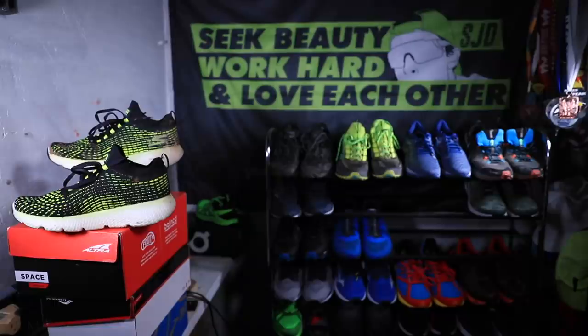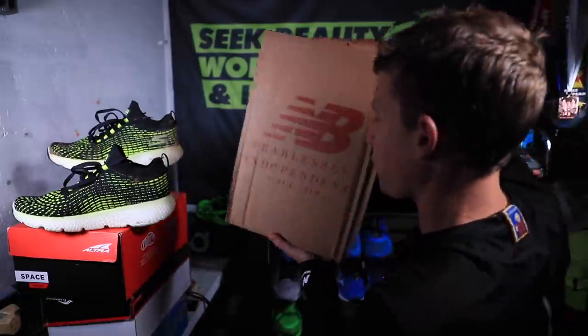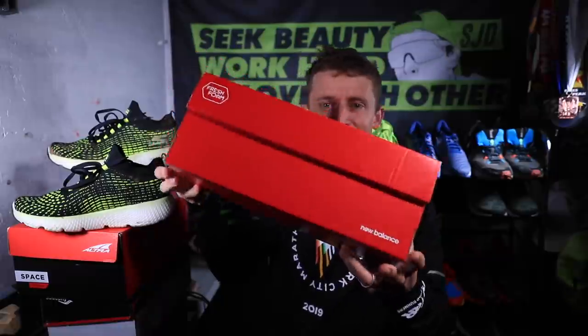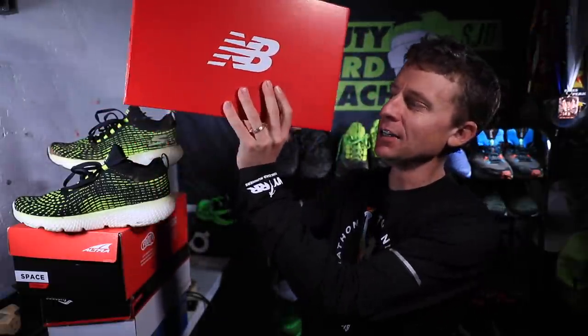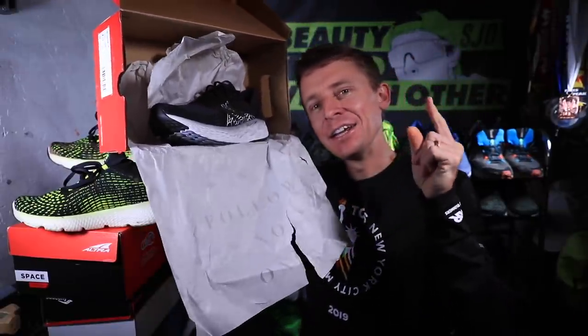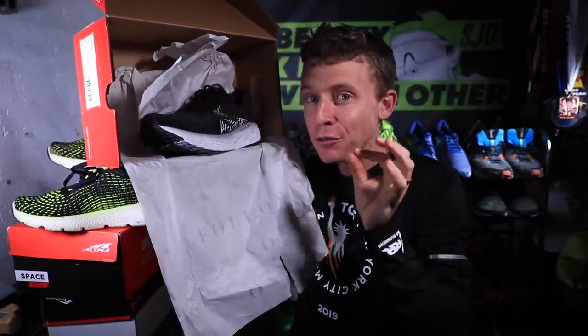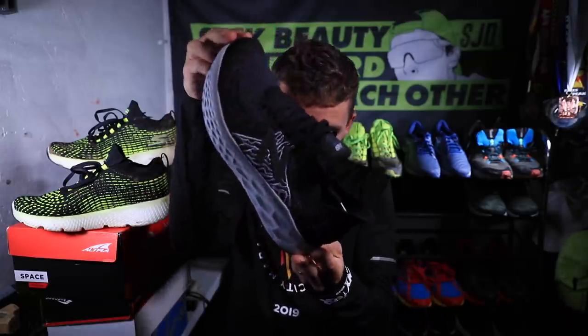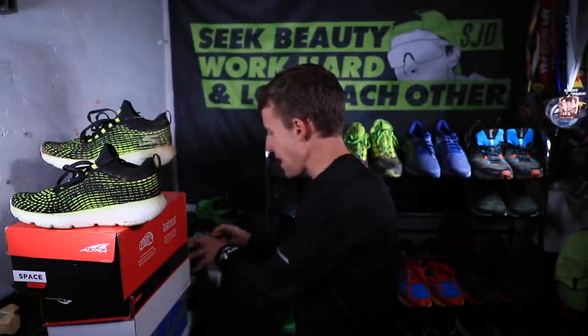Here we go everyone — we got the box from New Balance. There it is — 'Fearlessly Independent Since 1906.' One, two, three — oh my, the New Balance 1080 V10s with that fresh foam throughout. Trail shoes are not quite as high on my priority list right now, whereas road shoes are, so we'll put these there and come back to them.